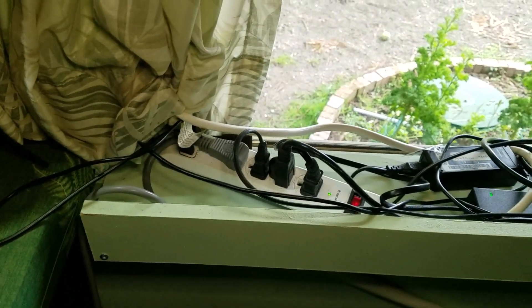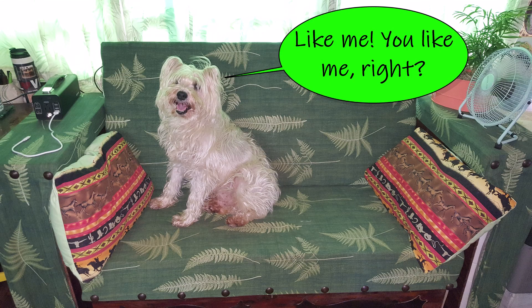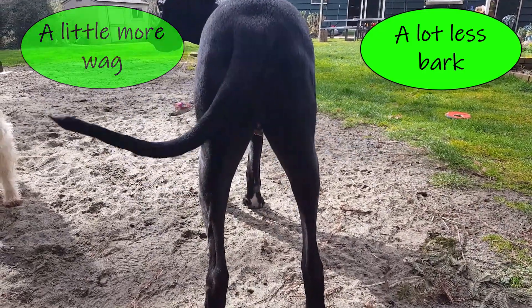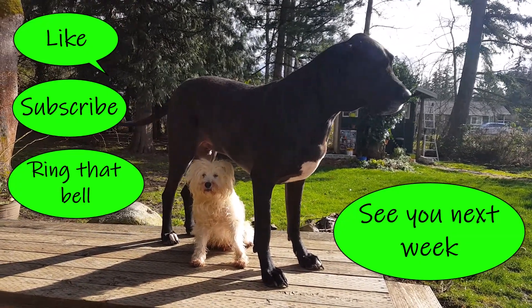Thanks for hanging with me through another video. I hope to see you next week where we build my bed — no experience, but it's a lot of fun. Till next week, here's what my crew has to say!